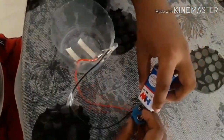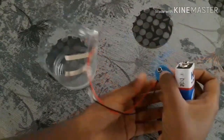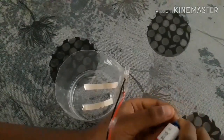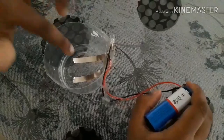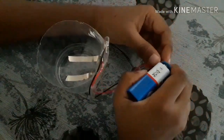Now let's test it. Take your 9V battery. Let's check if our project is working or not. See, the LED is glowing. See, the LED is not glowing because there's no water here and it's not working.